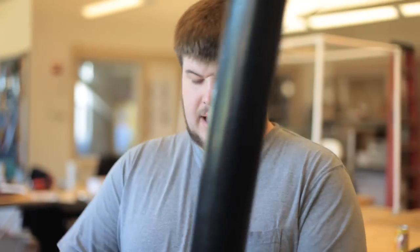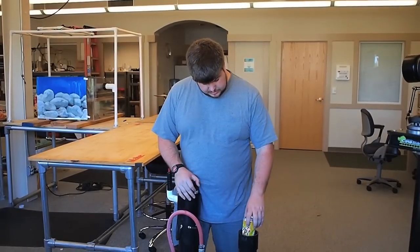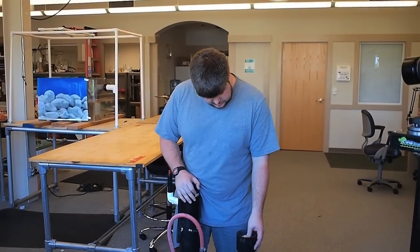To load the cannon, I unscrew the barrel. I have various barrels for various projectiles. This one is designed for soda cans, full or empty. You want a tight fit — you get the best results with a nice seal.